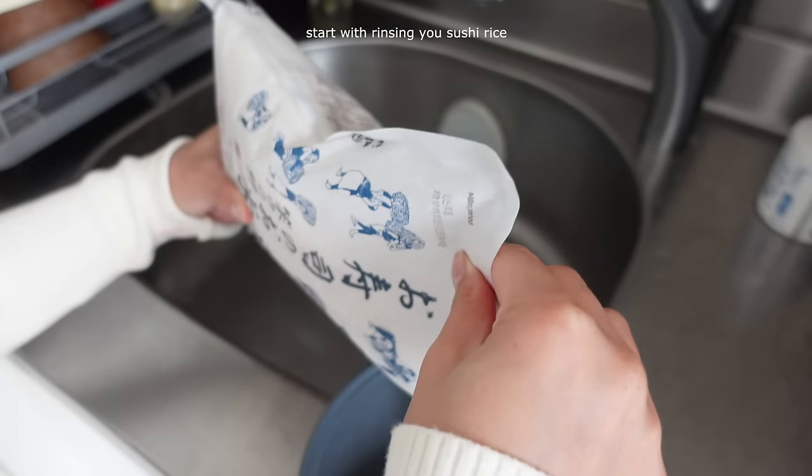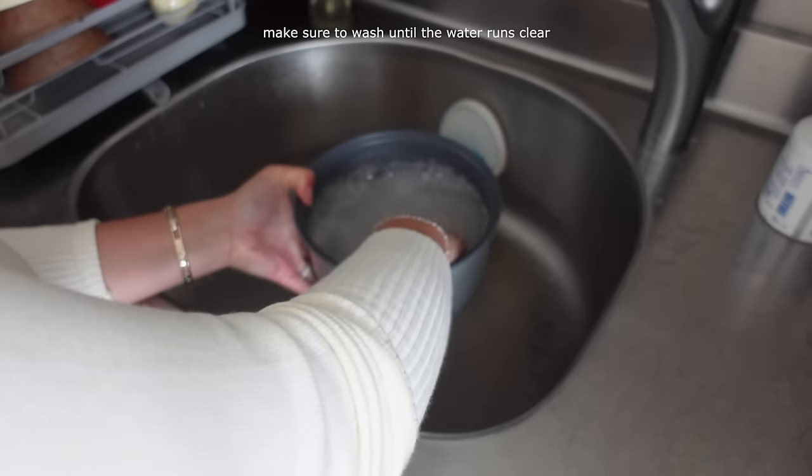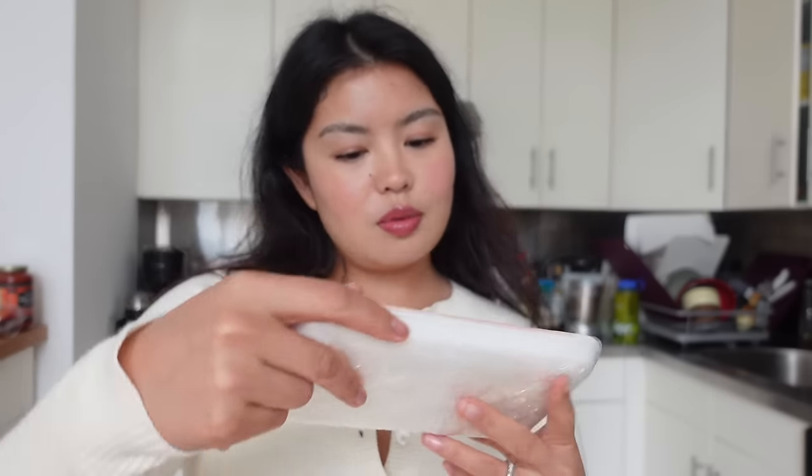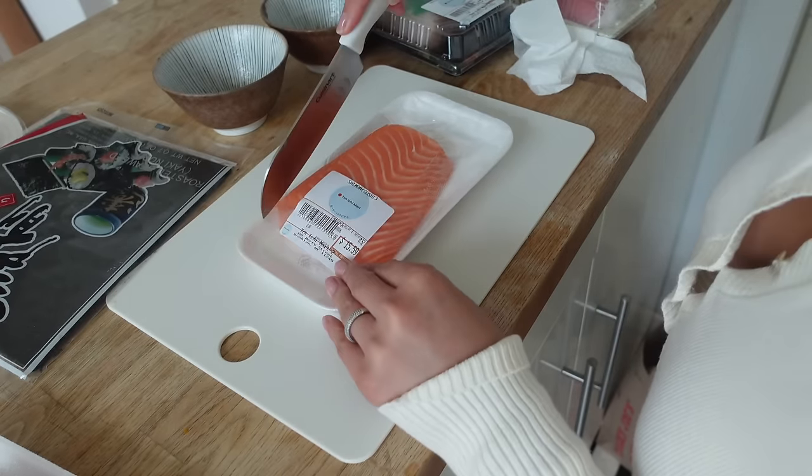We don't go very often, but I do think that it's a great hand roll spot — it's called Kazunori. The price is good, the fish is always fresh, and it's a quick easy meal. So I have a feeling this will turn out fine. While we wait for our rice to cook, we're gonna prep all the fish that we bought. I got a pretty good selection: I have yellowtail sashimi, my favorite true toro, salmon, and of course tuna. Time to prep — I've never worked with raw fish before so do not judge me. I'm going to start with salmon; this seems easy enough because I'm just going to dice it up.